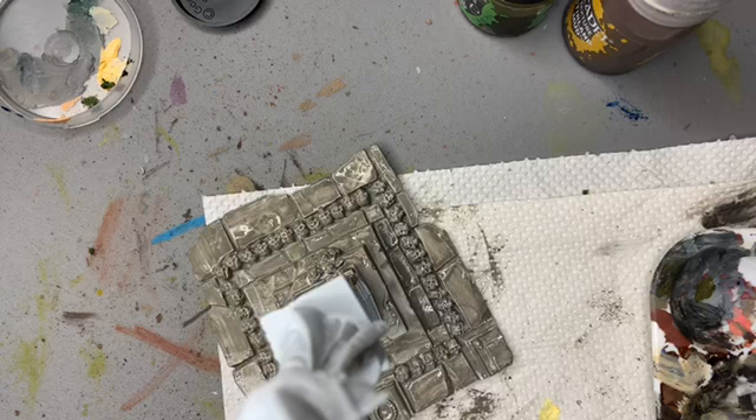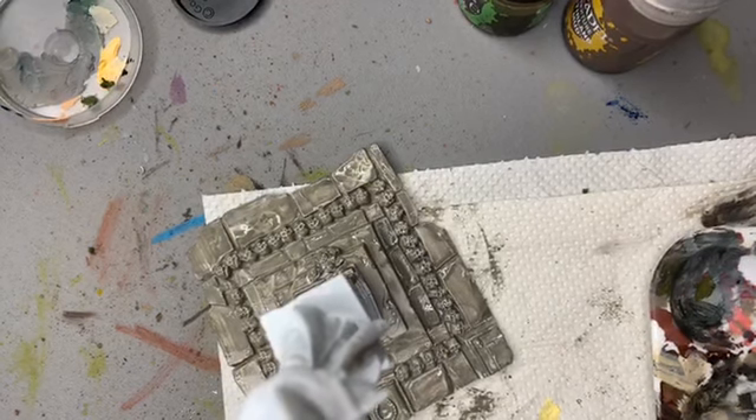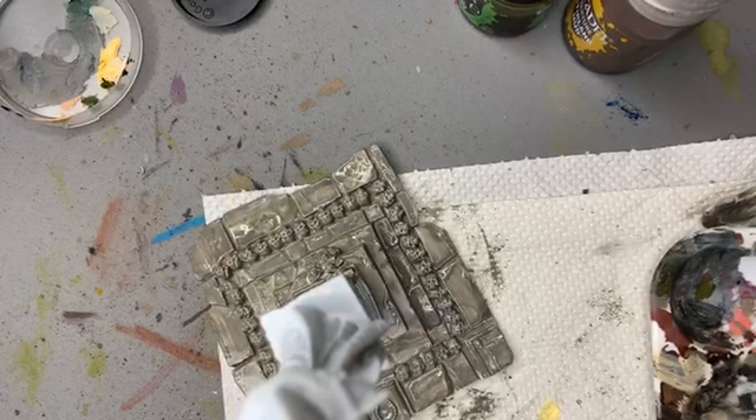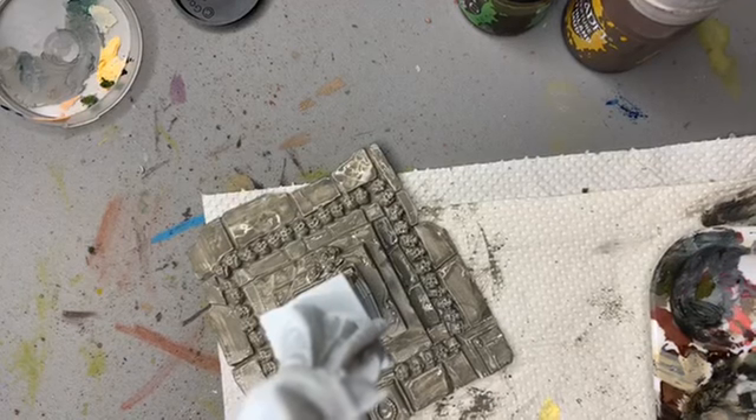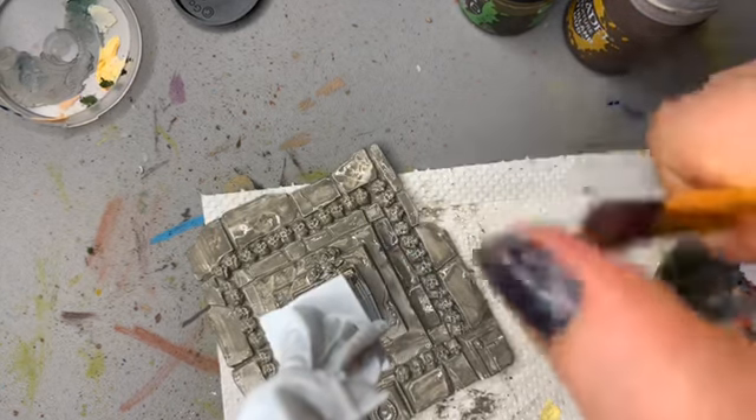We need a better paintbrush because mine are going matted. Let's try this one — that one's a bit naked too, what the heck am I doing with my brushes? Let's try the big canvas brush to get the flick and dry the paint off. They're really soft as well — you want to get soft brushes.